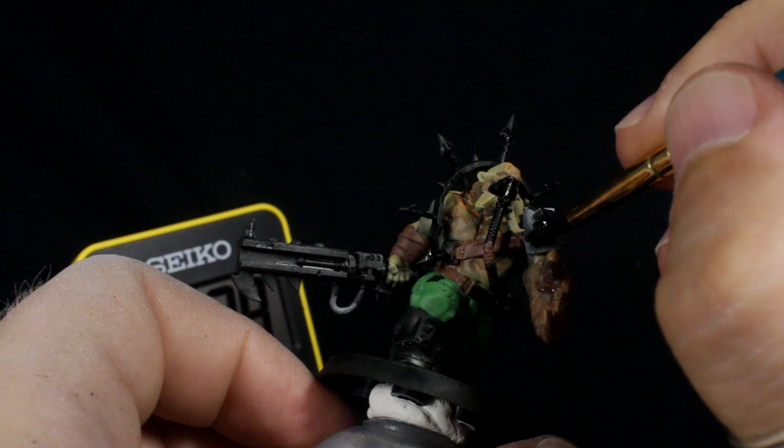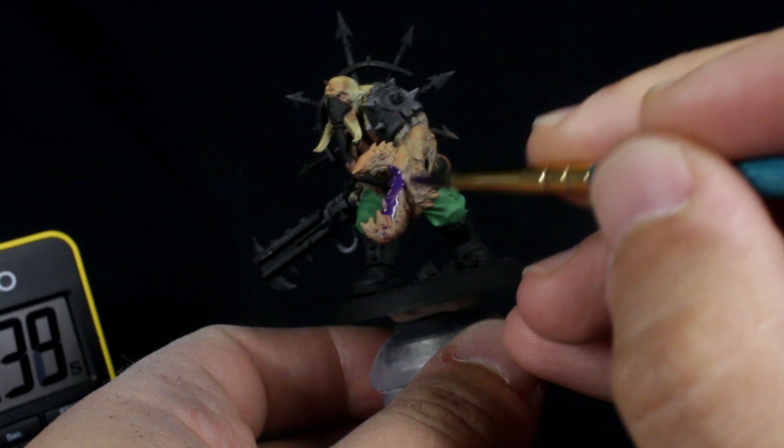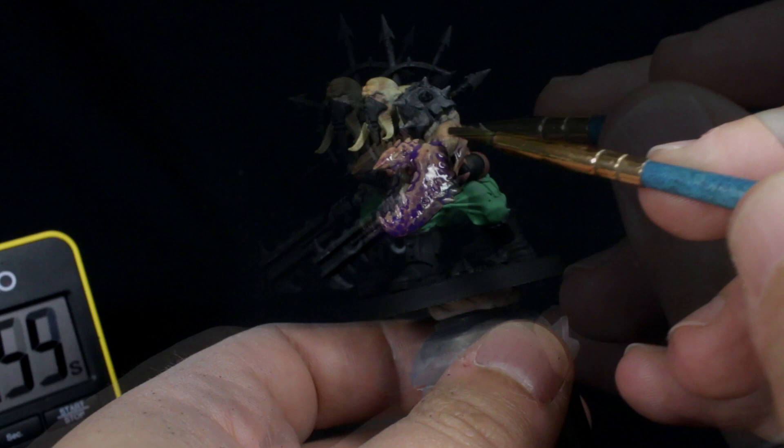This can be messy work, so don't be afraid to fix mistakes as you go. It doesn't have to be perfect as we'll be adding more layers later. I wanted the purply colour to be a bit more pronounced on the claw, so I made another very watered down purple wash — about five drops of water to one drop of paint — and tinted the claw again.